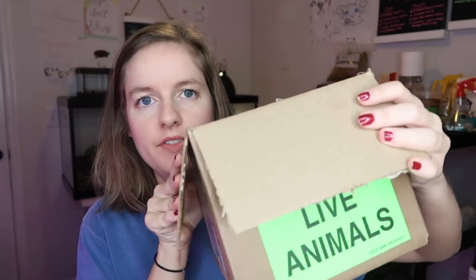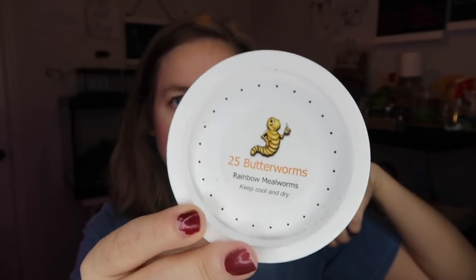Here's what the inside of the box looks like — just newspaper. Here is the container; it says 25 butterworms. I got them from a company called Rainbow Mealworms, so thank you Tori for suggesting them — they had the best price, honestly, because these worms are really expensive. They also sent me a second cup of something; I'm not sure what this is.